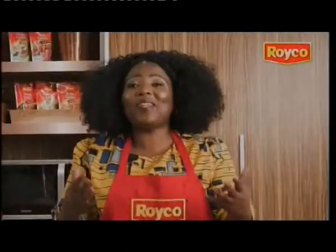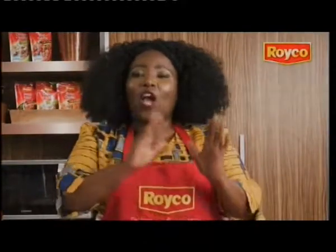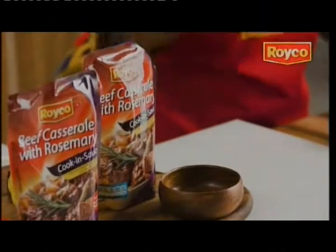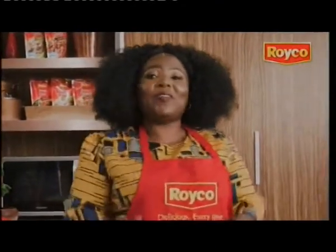Meatloaf has always been one of my favorites. Who knew that you can do meatloaf in just 25 minutes? And with Royco beef casserole with rosemary, you can do that.